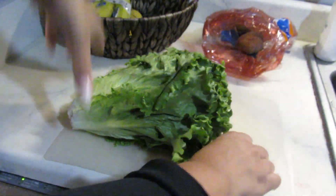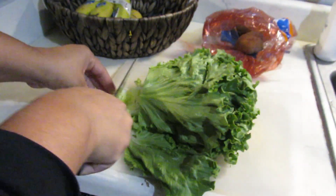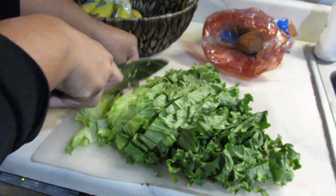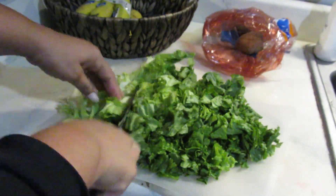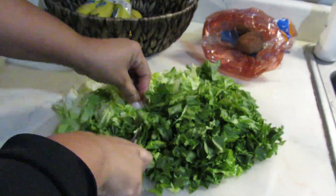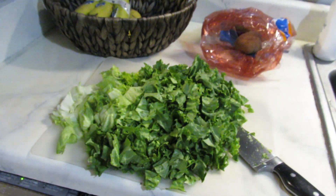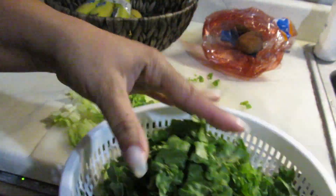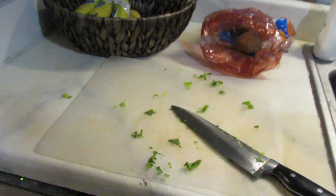I forgot to get some other veggies for the salad, so I'm just going to use lettuce because that's all I have on hand. Normally I would add tomato and cucumber, but my family only likes lettuce and cucumber. I like tomato, onion, peppers, and all that in my salad, but I basically forgot the cucumber, so I'm just chopping up the lettuce and giving it a good rinse.